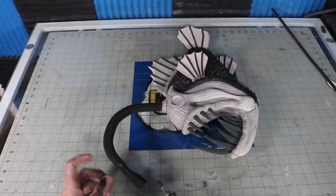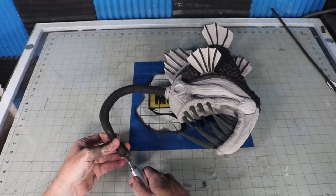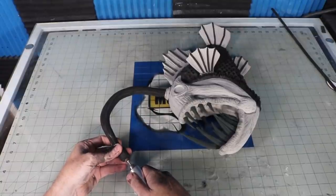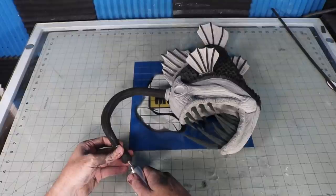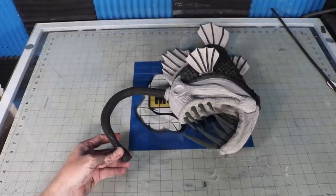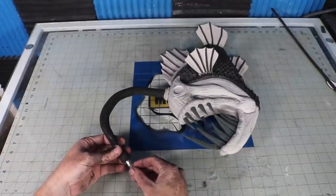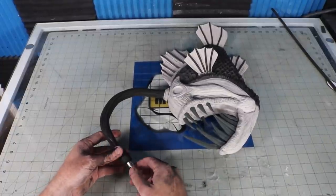I found these bullet LED lights at the hobby store that I'm going to use for my light source — you twist them to turn them on and off. I bore out a hole in the end of my EVA dowel to slide this light into. To diffuse the light and make the bulb bigger, I hot glued a ping pong ball on the end of the bullet LED.